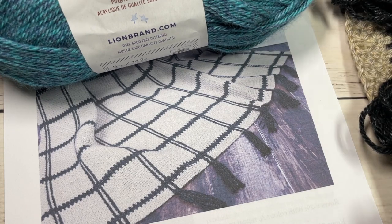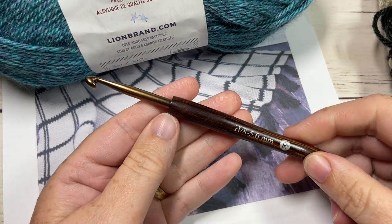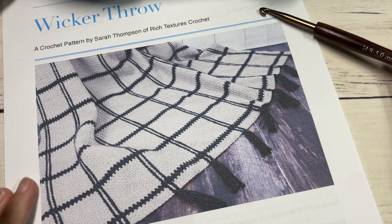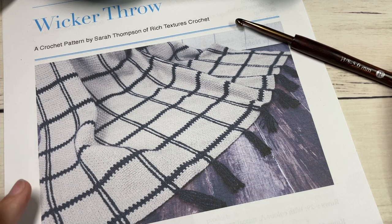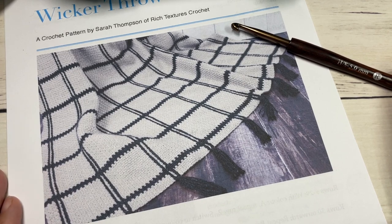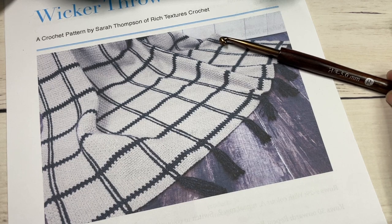You'll also need a 5mm or H8 crochet hook. Links to these items can be found in the description of this video. Also in the description you'll find a direct link to the free written instructions, and on my website at richtexturescrochet.com you'll find more photos. Thank you so much for joining me — while you're here, take a look around, don't forget to subscribe, and let's grab our hooks and yarn and get started!